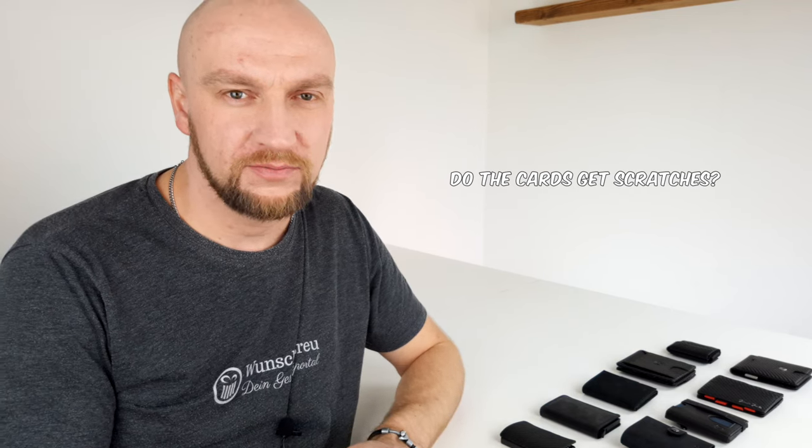If you are interested in a slim wallet but don't have any experience in that regard, you'll naturally have a few questions. For example, question number one: do the cards get scratches faster in my slim wallet compared to a conventional wallet? At this point, we need to make a distinction.